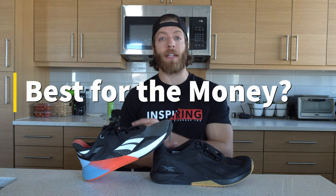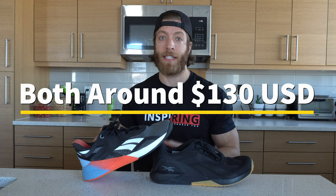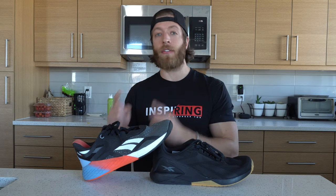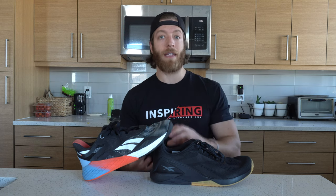Which model is best for the money? As of right now, both shoes are sitting around $130 USD on Reebok's site. As I noted in the price section, you can find the 10 for a little bit less if you shop around for less popular colorways. If you're on a budget and want a more lifting-focused shoe for training heavier, the 10 is going to be the better call for the money. But right now they're really too close to give any definitive win to either model.